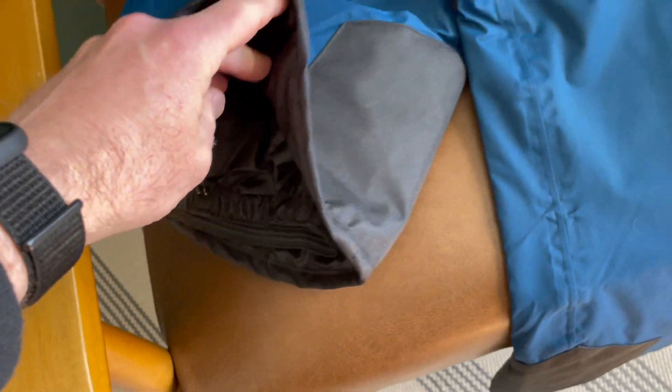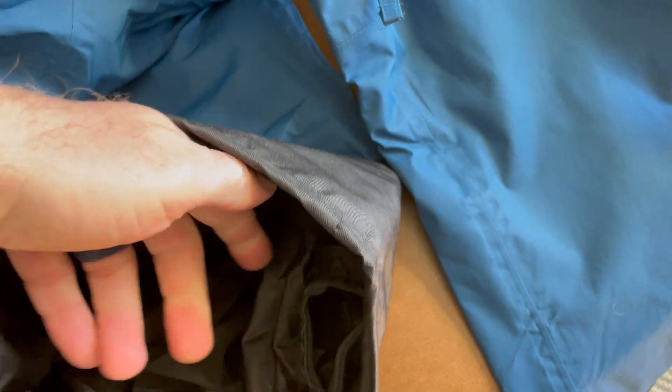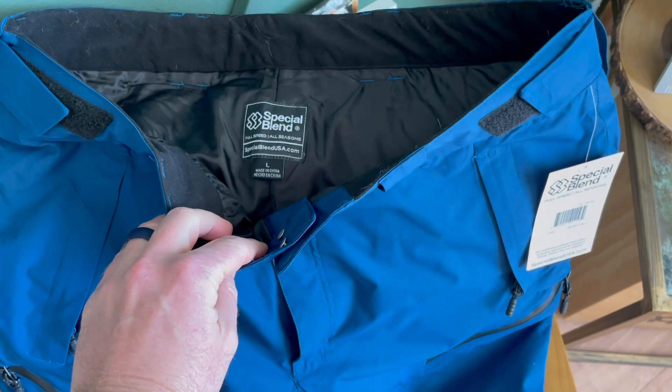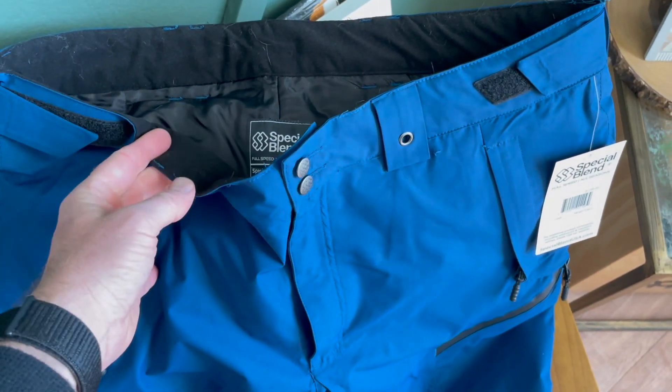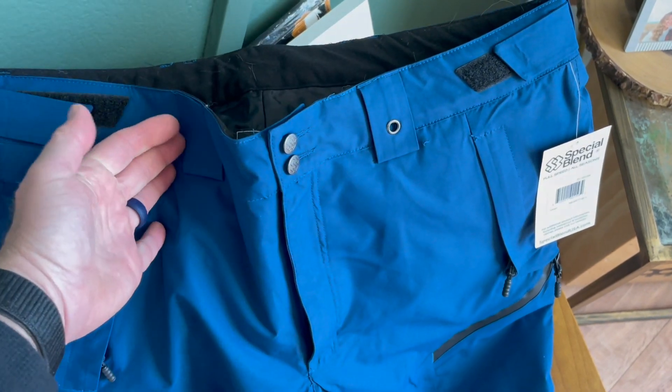At the bottom, you can see it has a nice protective gaiter that goes around your boot and protects from snow getting up into your pant. Now normally I'm a size large, and what I did find with these is they were a little bit big for my size 34 waist. So if you're a size 36 or bigger, I think these are going to be great for you. If you're lower than that, you may want to go down to the medium.